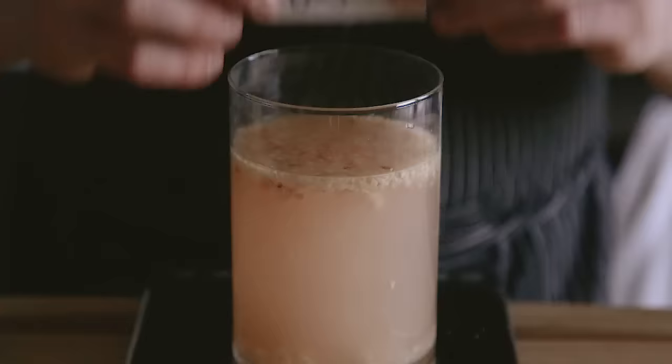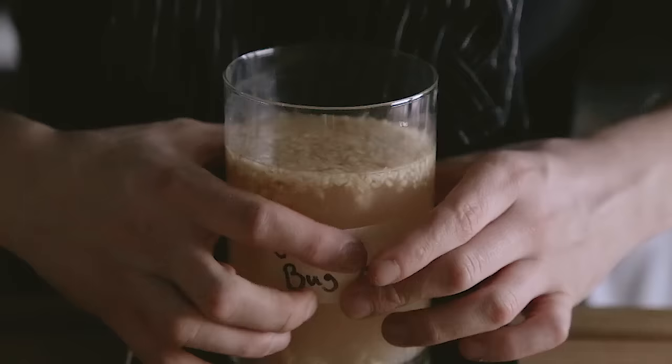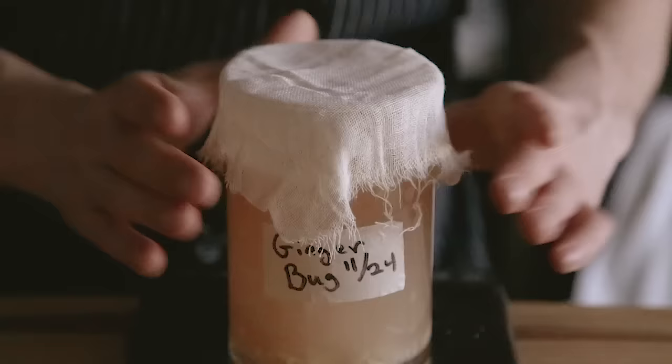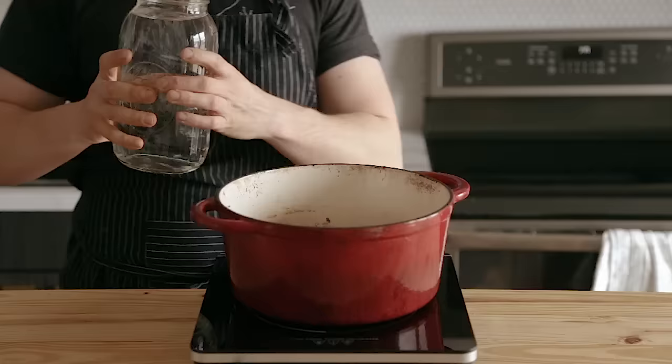Two quick things: don't forget to label your ginger bug so you know when you started it and can keep track of the date — that is really important. Also, you're not going to be adding any additional water during these feedings; you're literally just adding sugar and ginger. If it stops dissolving, just keep doing it. By the time it's fizzy, you're going to be ready to use it anyway.